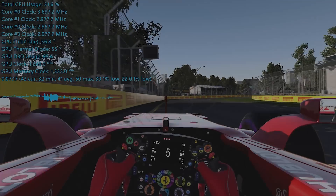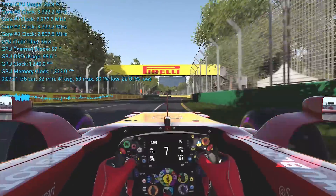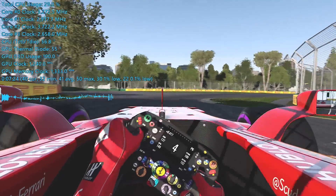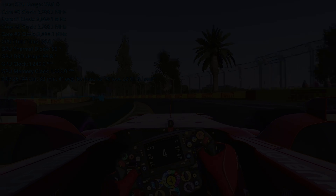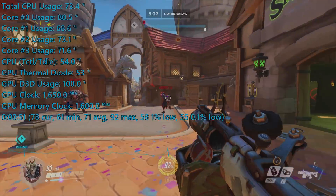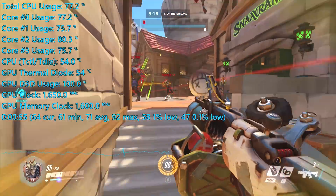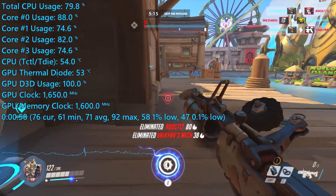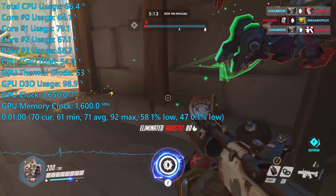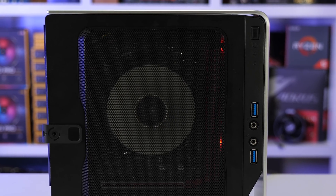Just a quick recap: the Cryorig C7 allowed a peak operating temperature of 57 degrees in F1 2017, which is actually quite good. That said, we did see temperatures hit 78 degrees when running our Blender workload. Although that's an acceptable temperature, it doesn't leave much headroom for overclocking. For reference, when using the Deepcool Gamax 200T we were able to keep temperatures under 70 degrees at all times with the APU overclocked to the max, so I was pretty disappointed with the C7.